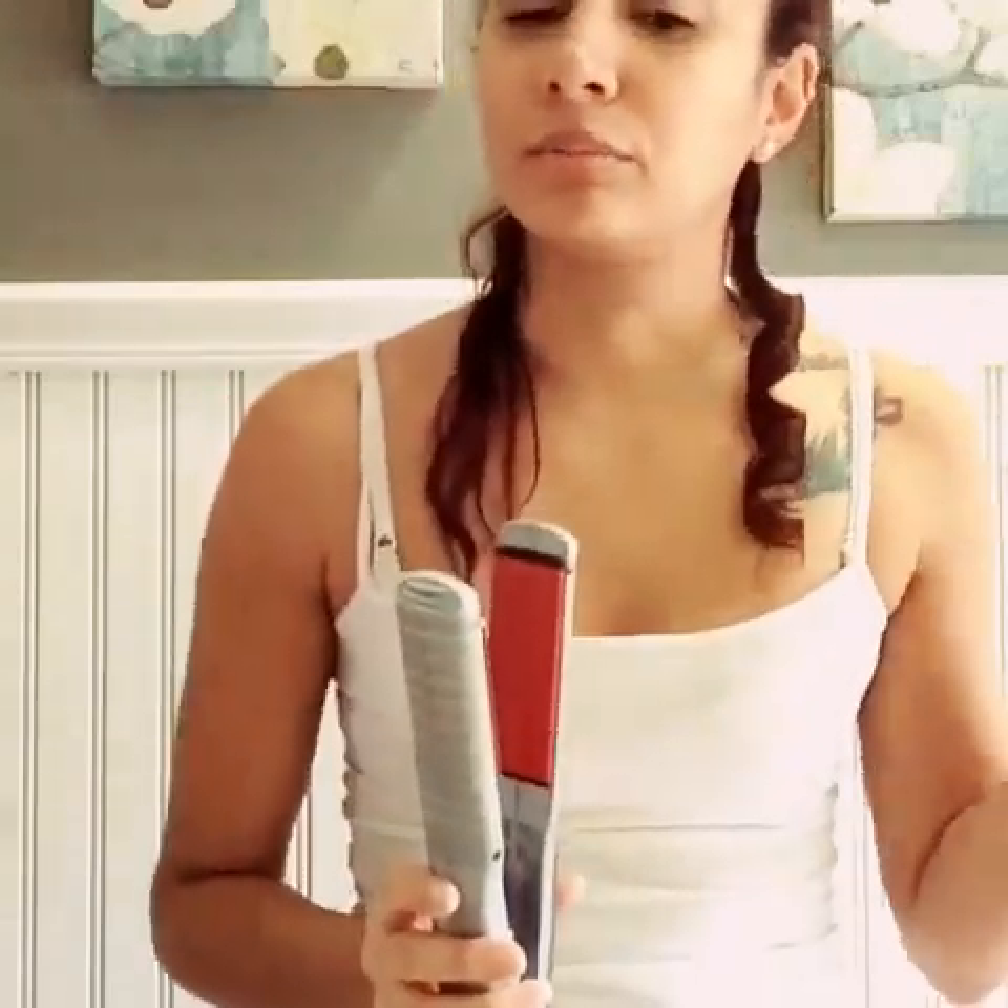Believe it or not, these actually last a lot longer than with a curling iron or a curling wand. It's better if you don't strain your hair first because then the curls might come out a lot faster.